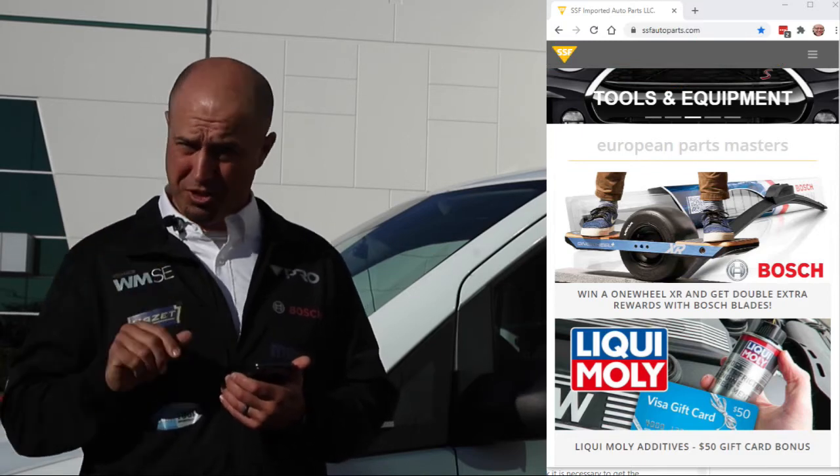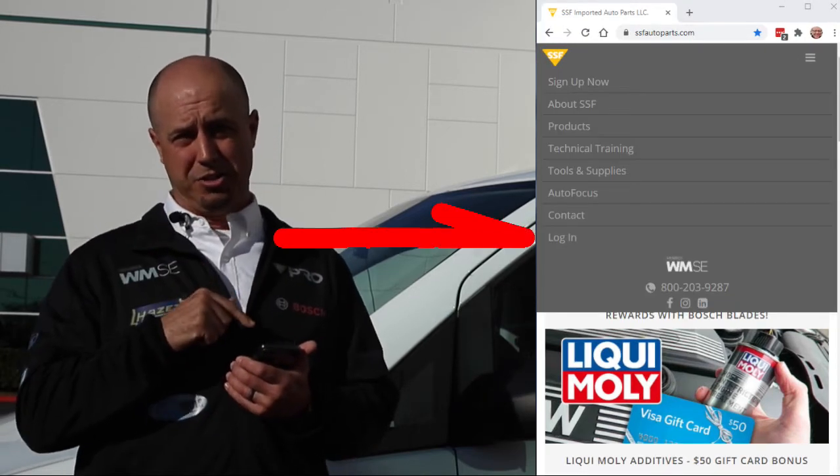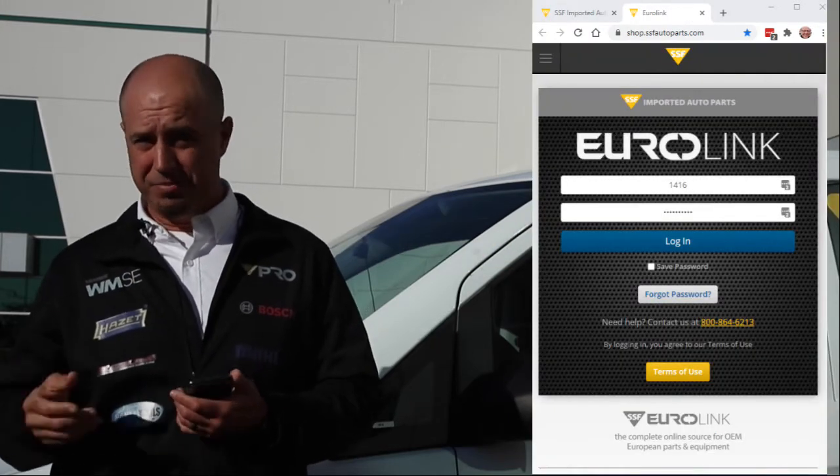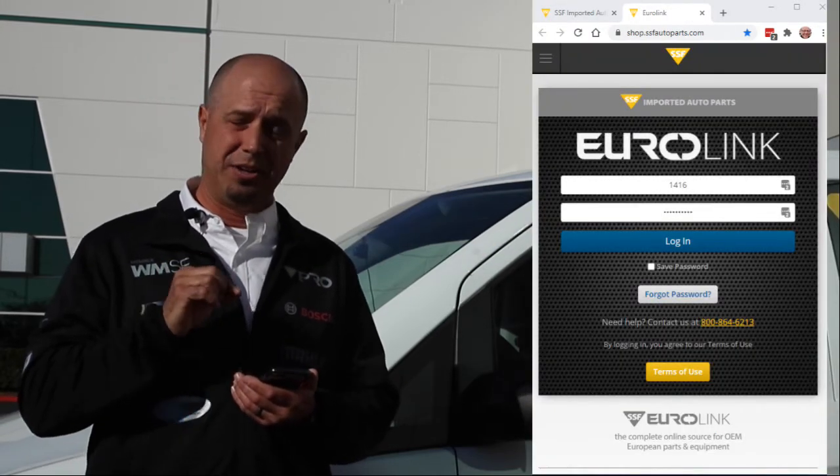Click the three horizontal bars at the top right of your screen and go to the login screen. Use the same credentials you would on your desktop, and that'll get you into the Eurolink mobile version.